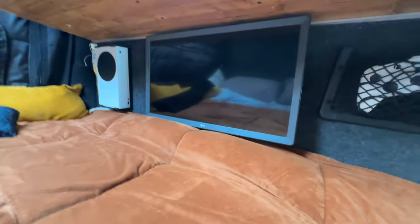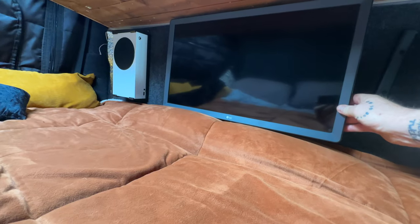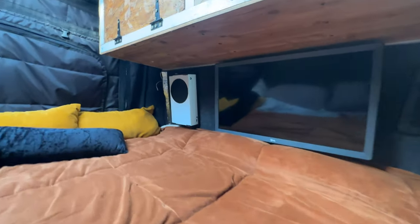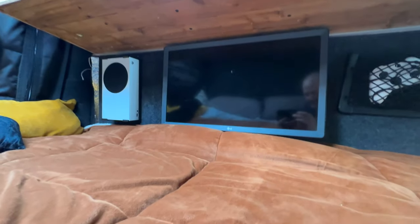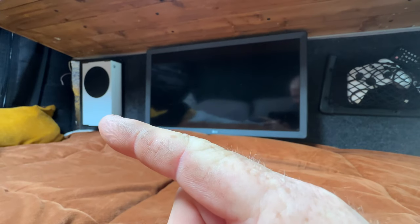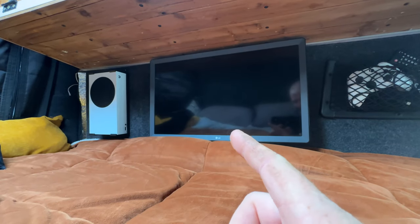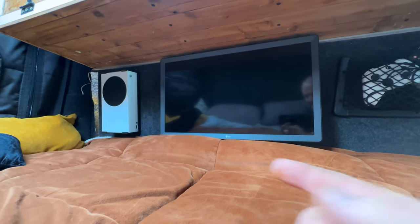I've taken the whole board off, mounted the bracket behind it, and the TV is pretty much in there. It still works, which is good, and it gives me a little more room in the bed. I am going to have to take the board back off and recut another hole underneath to allow the cable that comes off the Xbox into the back of the TV — that still needs to be done.